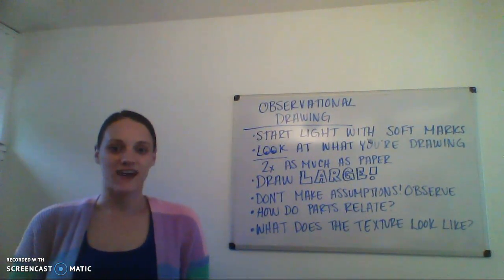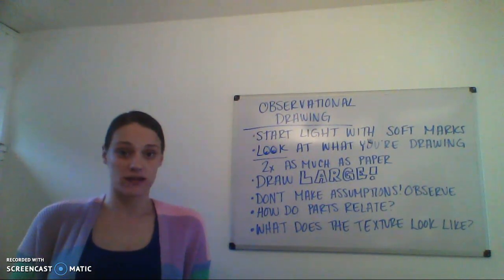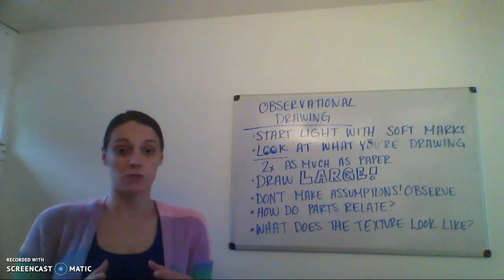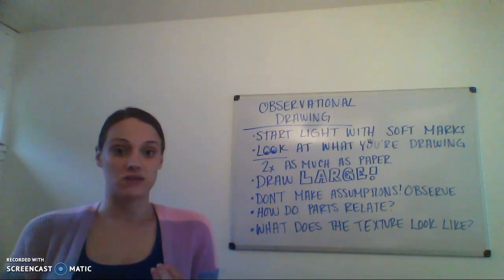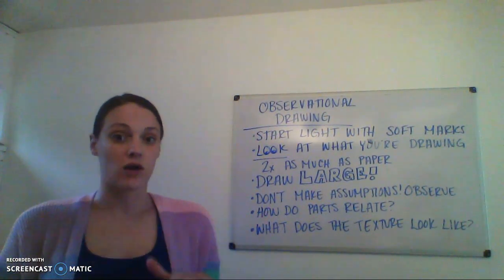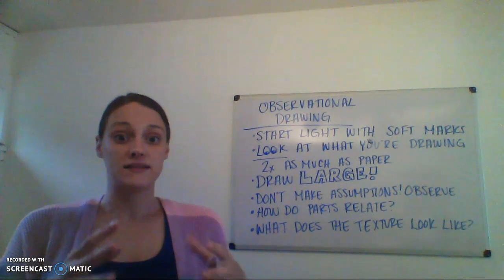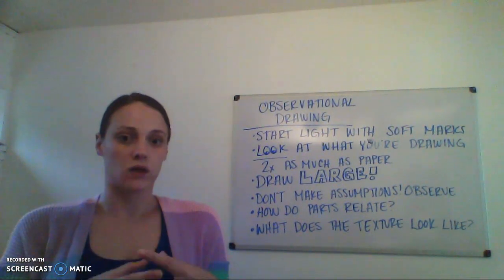Hi guys! This week we are going to be talking about observational drawing, which is a specific drawing technique where you have the object that you're drawing in front of you and you're looking very closely and carefully at it. It's not coming from your imagination, you're not referencing it from a photo — it's something that is really close to you and you're actually looking really closely at it.